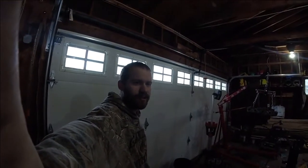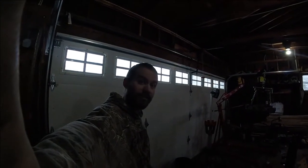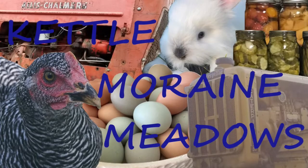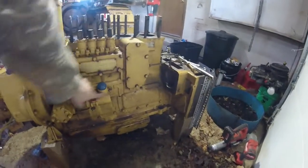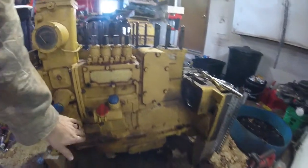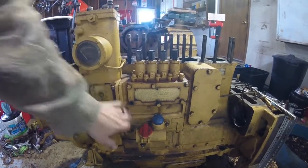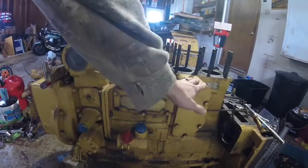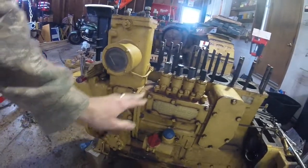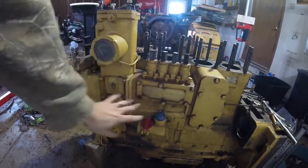Hey everybody, welcome back to the D2 Restore Rebuild series. I think I did more than enough talking in the last video, so let's just get right into it. I've already been through all of this, and I replaced that seal that goes into the injection pump that's known to go bad, and this gasket, and the gasket between the injection pump and the governor. It's going to need some paint, but internally this is all ready to go.